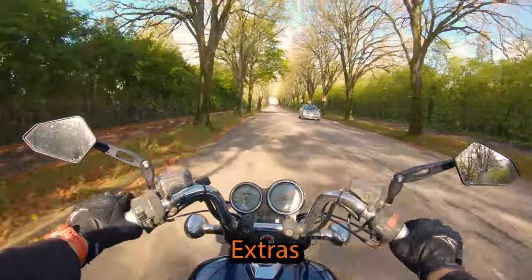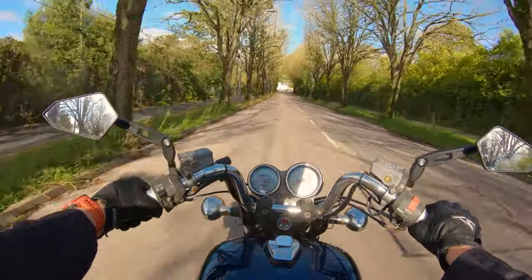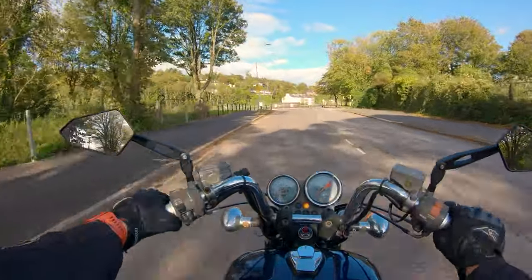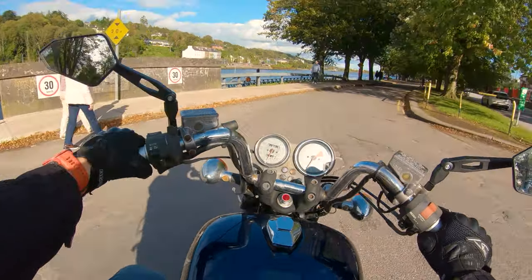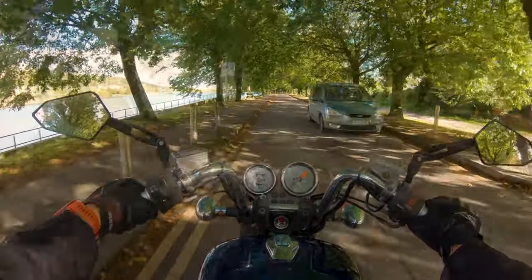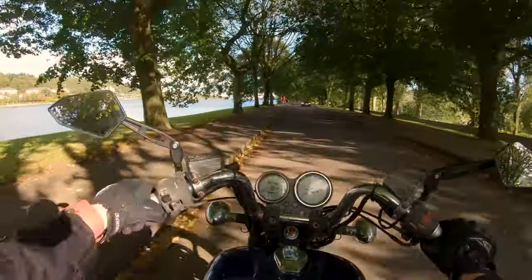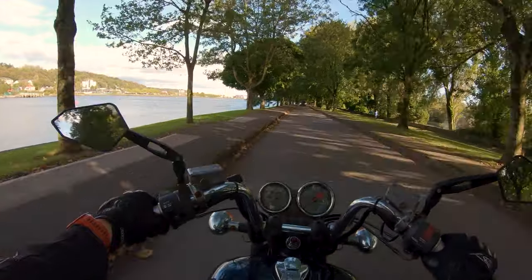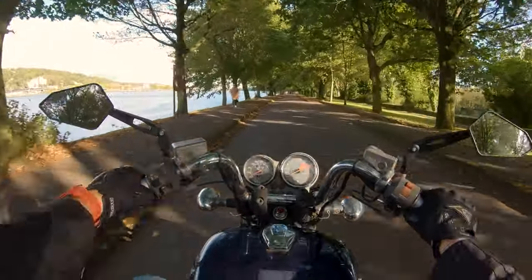Extras — I'll give you one guess how many this bike has. Apart from your regular stuff, it does have a rev counter, which a lot of cruiser-type bikes don't have, and some people like having them. The other extra worth calling out is that this bike has a hydraulic clutch, which was not that common on these types of bikes back when it came out. And I have to say I do like it — it makes the clutch throw a lot nicer and I definitely prefer how it feels to a cable clutch.